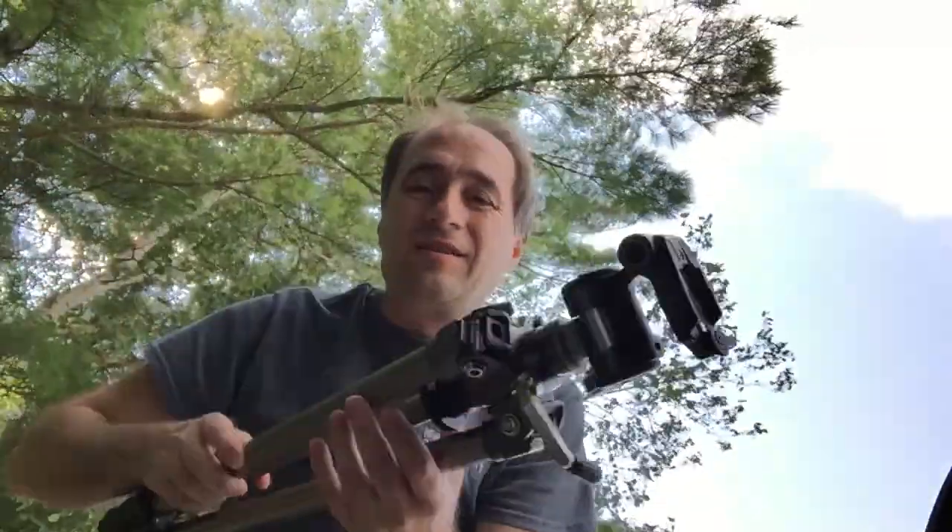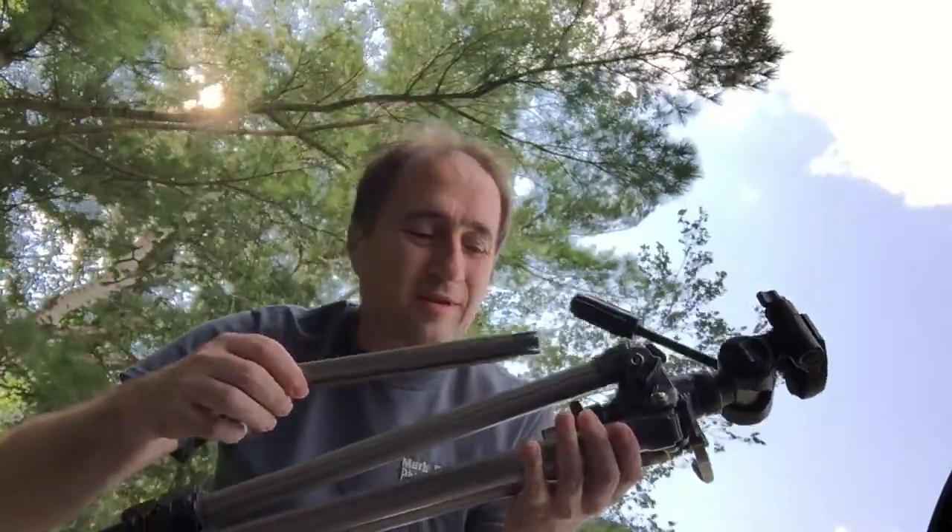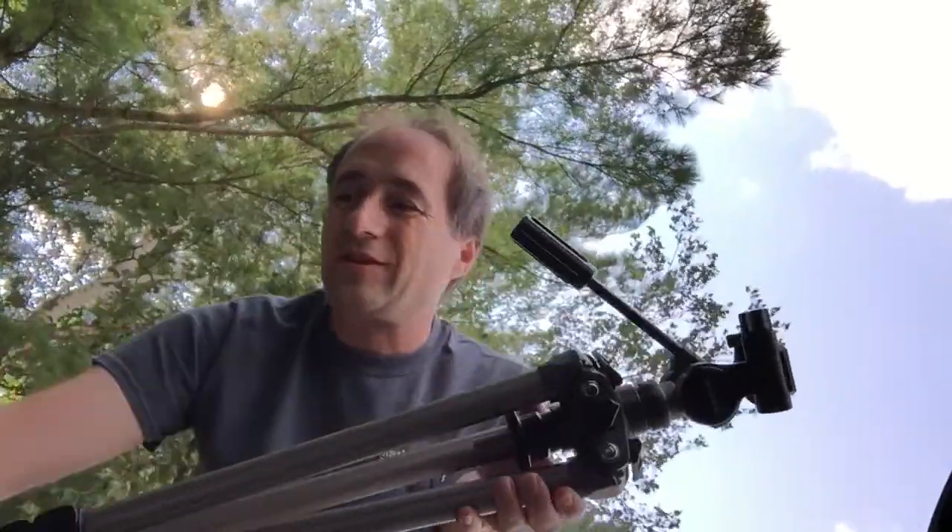For today's adventure I am traveling light, just because I plan on doing only some macro work. Basically what I'm bringing along today is just my tripod — and actually with my tripod I've removed the center stand so I can get lower to the ground — and my camera, a Pentax K1 with a Sigma 105 macro. Hopefully we can get some good shots out here. Wish me luck!